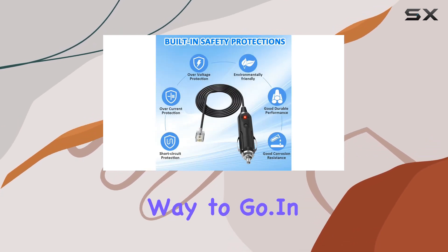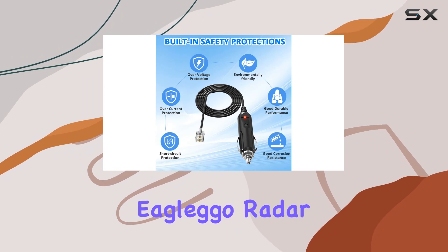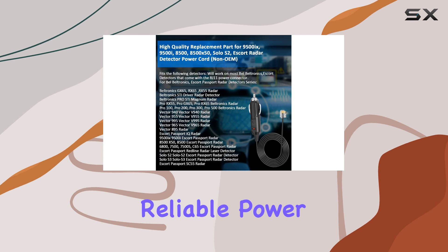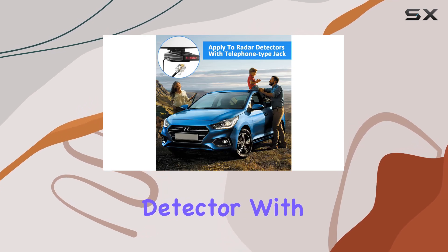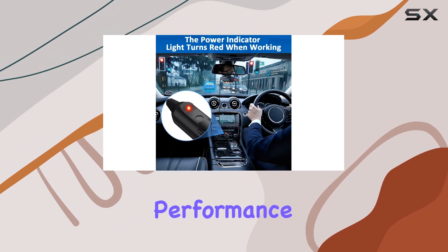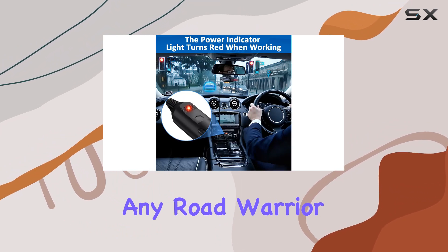In conclusion, the EagleEgo radar detector power cord is a high-quality replacement part that delivers reliable power to your radar detector. With its compatibility, easy installation, and dependable performance, it's a must-have accessory for any road warrior.